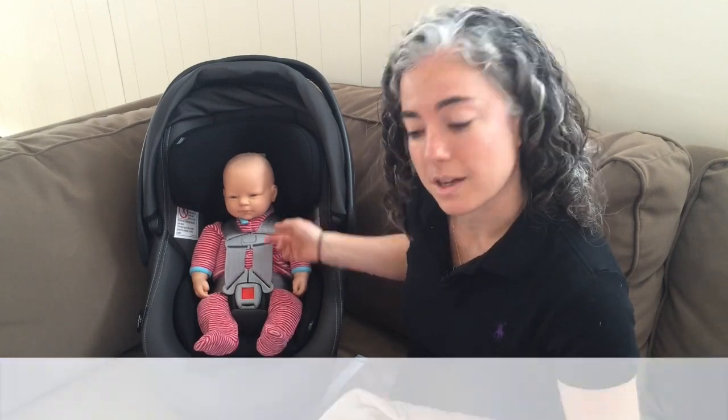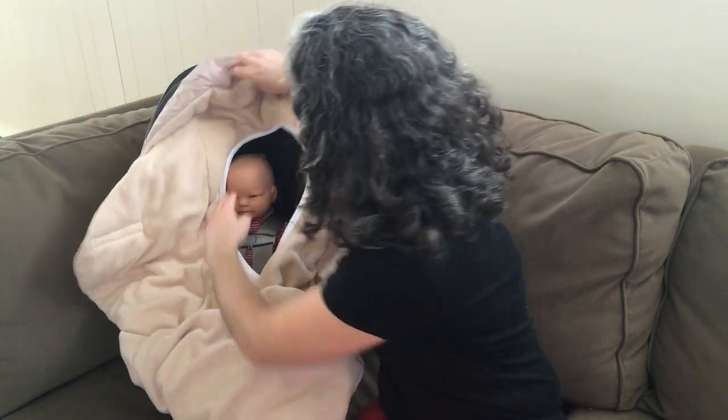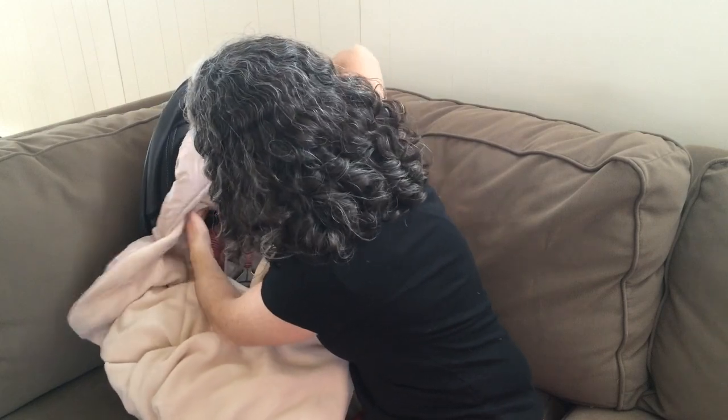Notice how my straps are nice and snug. You can put the Nido on in one of two ways. You can already buckle baby in and then simply slide it in, slip it behind the head.